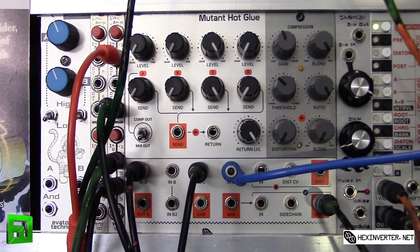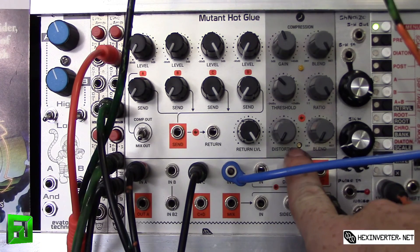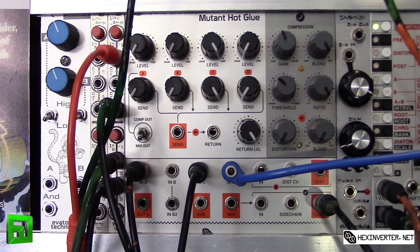Maybe you want to build your own little DIY breakout module so you can select between the speeds — you could certainly do that by connecting to that jumper. There are a lot of possibilities on the back end of the module, as well as adjusting your calibration for your distortion. Maybe you want the distortion to be more gritty — you can certainly do that because you can adjust the symmetry for it.